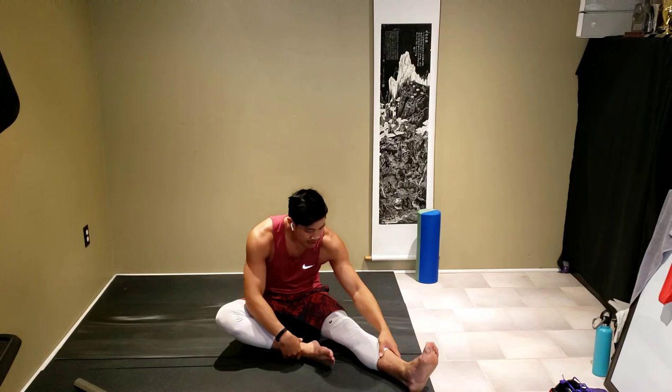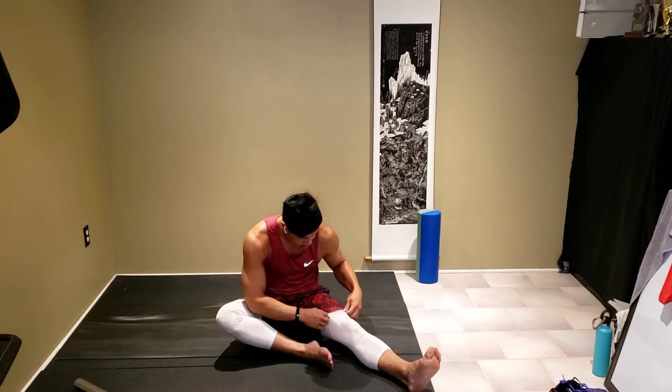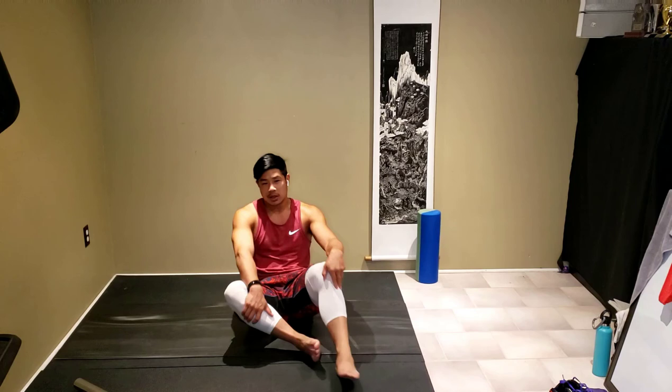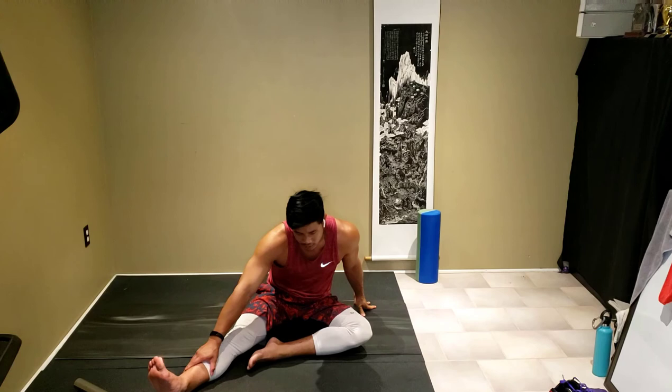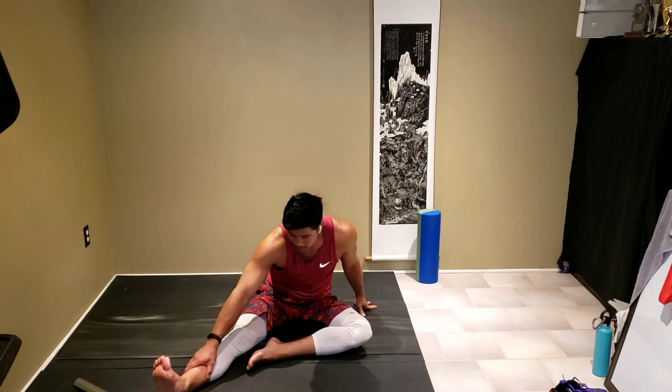Let's stretch out our hamstrings here. The first few ones are probably going to feel tighter, so don't force it. Ease into it slowly — we'll come back later and do some more, so don't push yourself too hard right now. Switch legs. The best comparison I can make: warm-ups are pretty important before stretches — imagine putting an elastic band in the freezer and then stretching it. It will most likely snap. Similar concept. Our muscles are kind of like elastic bands.